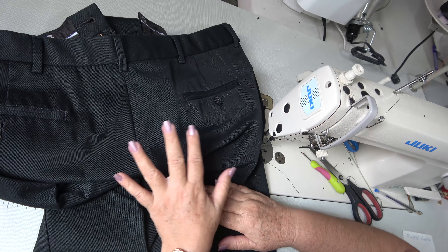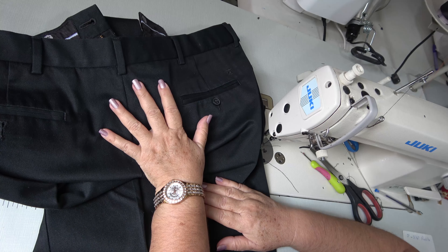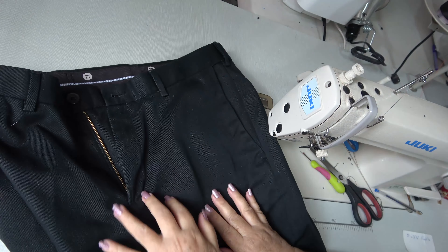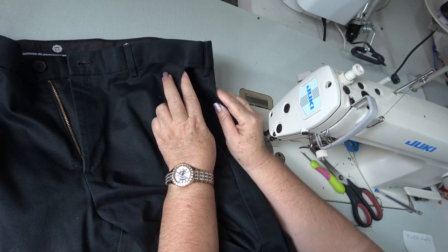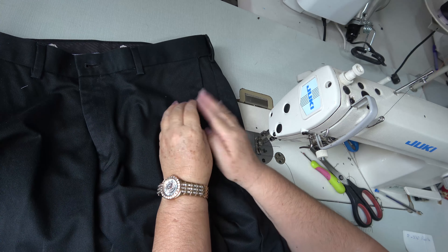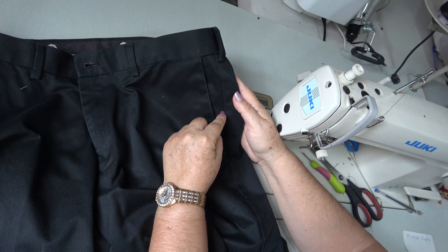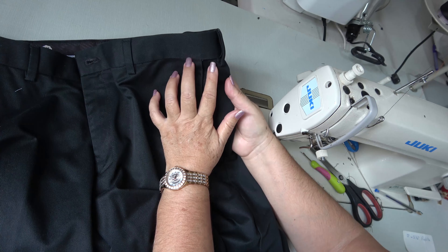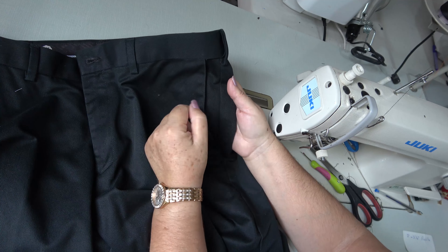Hoy vamos a hacer un proyecto muy interesante: una reducción de talla a un pantalón de caballero. Este es un pantalón de caballero y vamos a hacerle una reducción de talla. A mi cliente le sobran dos pulgadas, que es una talla. Si resolvemos en la costura de costado, modificaríamos el bolsillo, y como no está muy cruzada la diagonal, nos terminaríamos la distancia.